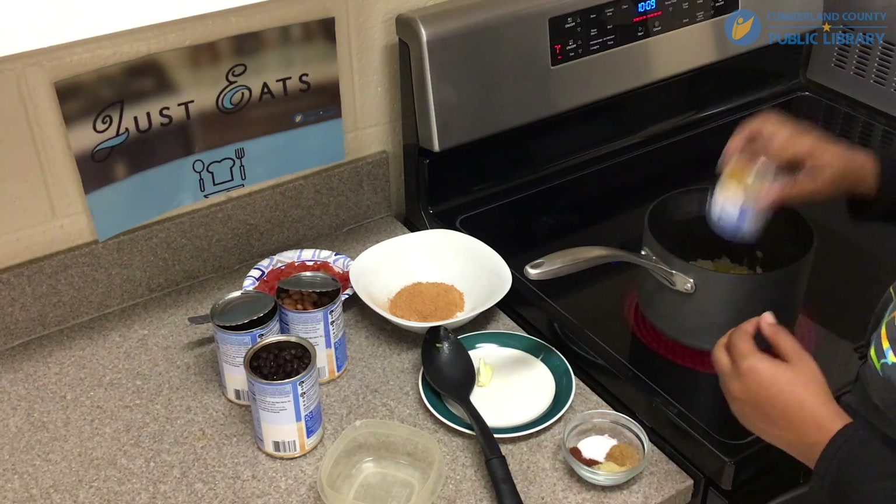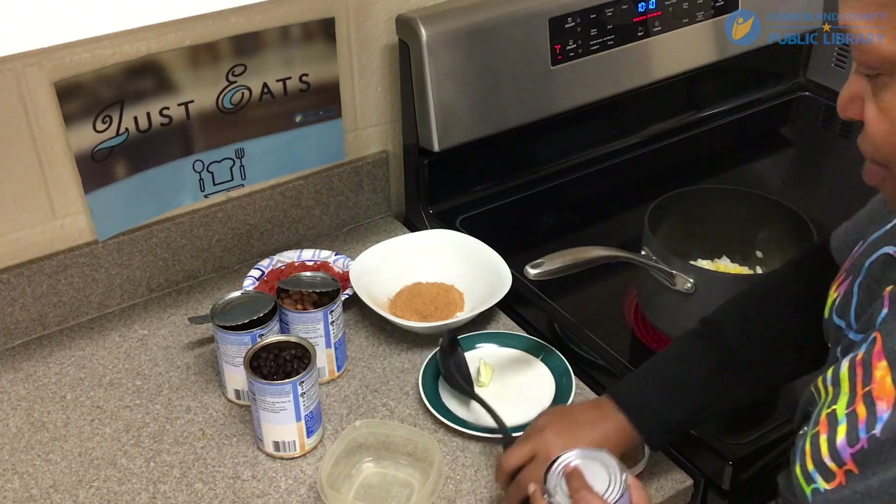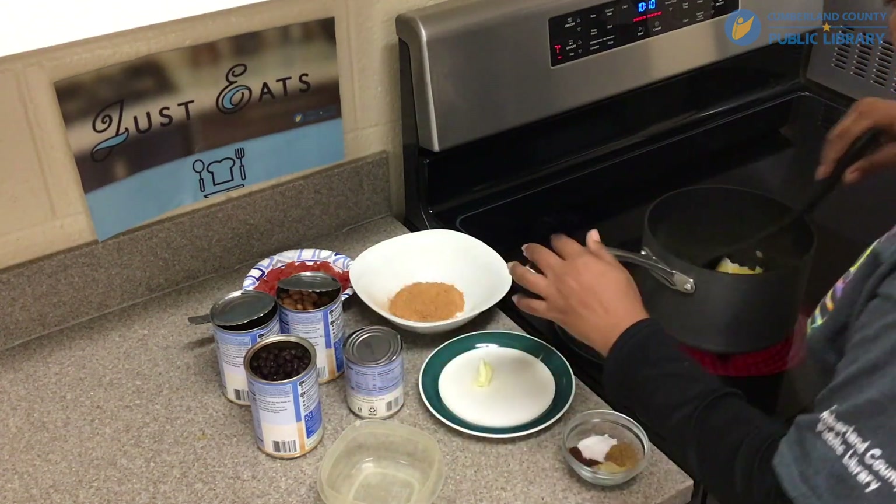I've drained the juice from out of the corn and the beans already.